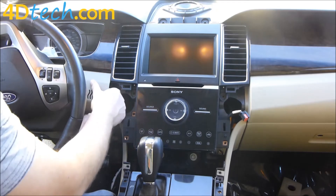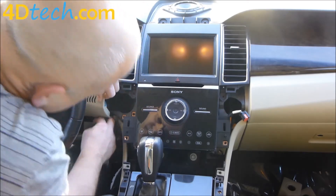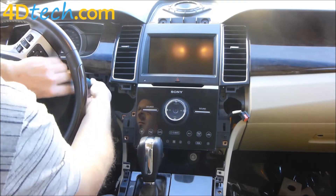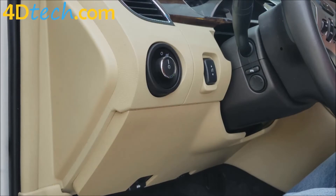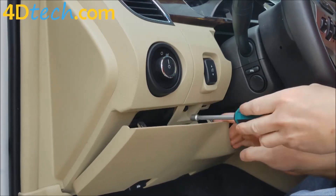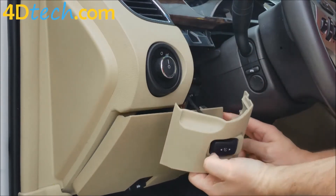Next we'll need to pop off this cover right here — just grab a hold of it and pull forward. The bottom underdash panel overlaps these little covers, so you'll want to pry down on that to get it out and let it hang out of the way. There's a screw behind here holding this panel in. On the other side of the steering wheel, this same panel needs to pop out as well — pull down on the bottom dash panel a little bit to unclip it. This one also has a screw right behind the lower dash panel. With that screw out, we'll pop this panel off and let it hang out of the way.